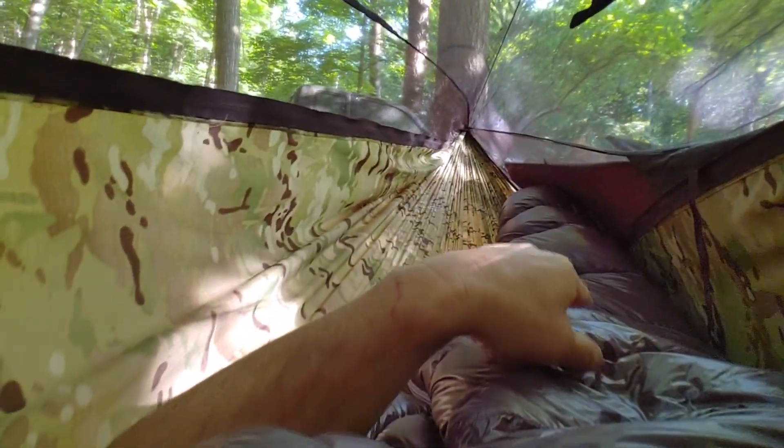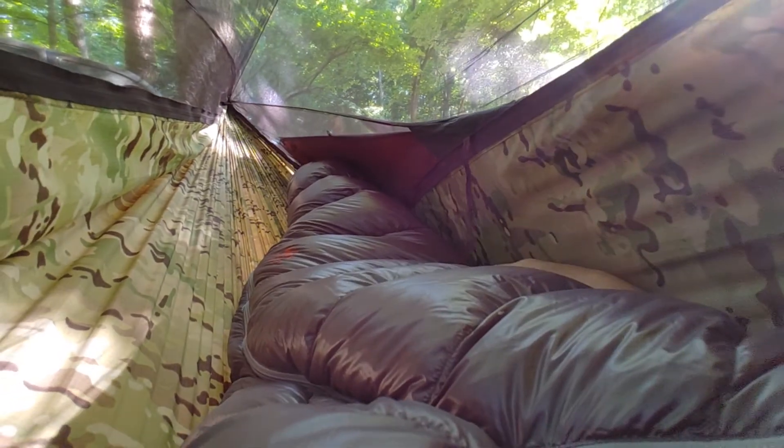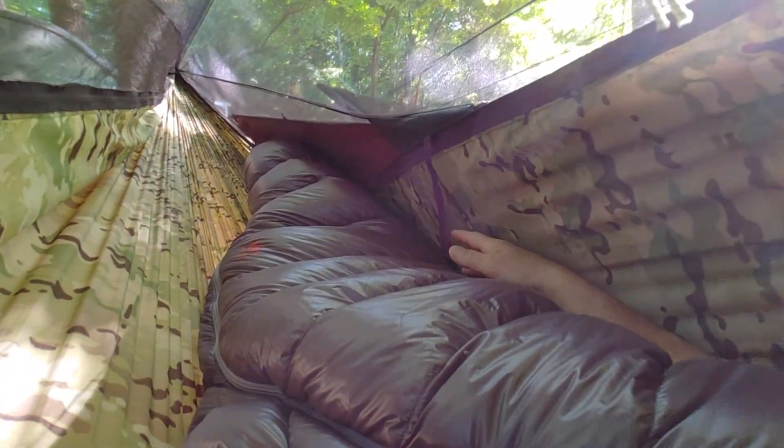I find that common with this Blackbird — now and then the bottom quilt slips off. I do like that Superior hammock where the bottom quilt is sewn right into it. This Blackbird, I think it might be the most comfortable hammock I've seen yet where I don't use a sleeping pad — you lay right in the hammock, put a bottom quilt on.